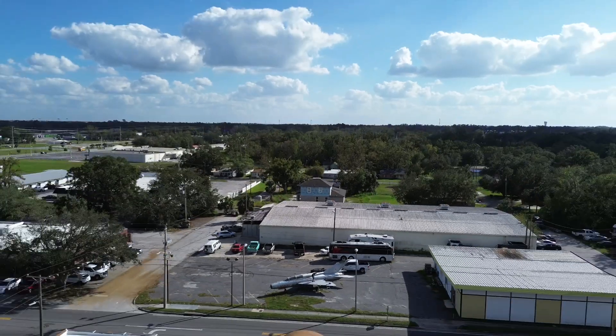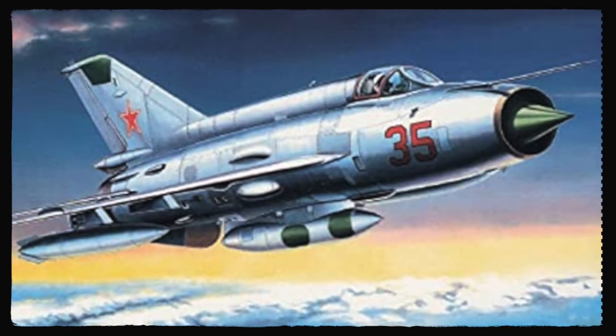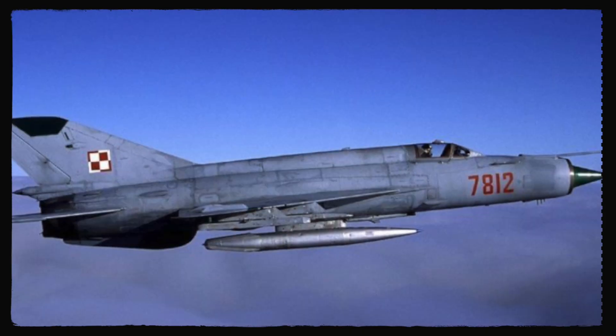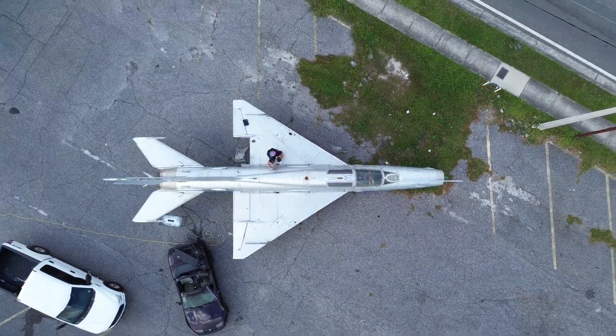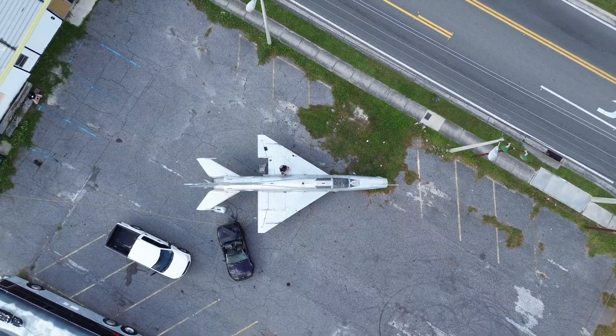So this is a Polish MiG-21. Why is it here? Why do we have it sitting in our parking lot? A local company that we do business with sometimes buys fleets of decommissioned aircraft from around the world, refurbishes them, and their pilots use them in war games against the U.S. military for practice.